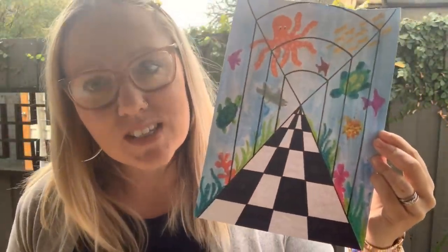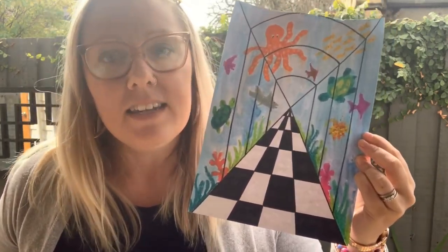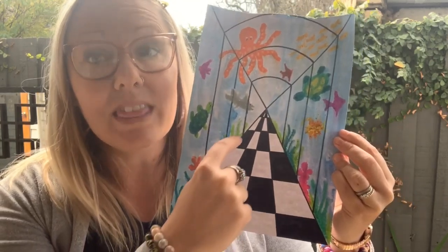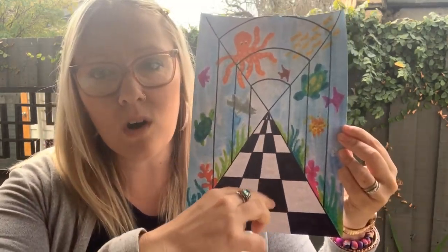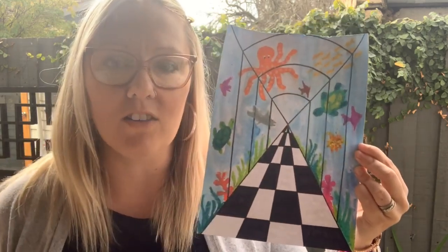Notice how using a one-point perspective really adds depth to an artwork. Using depth means that it looks like you can see within the artwork — your eye is drawn into this point right in the middle, almost as though we can walk along this path through the aquarium looking at all the beautiful wildlife in the water.